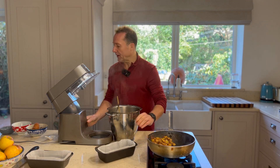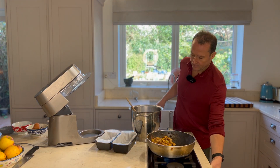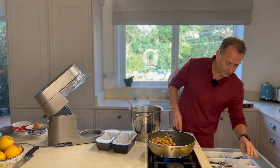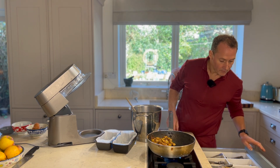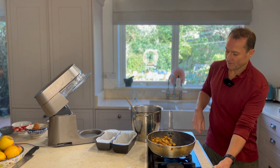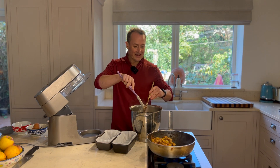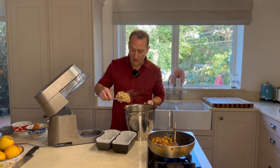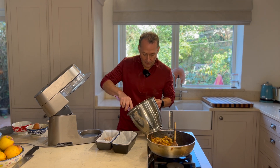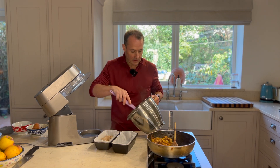And then we're going to spoon that batter into my molds.